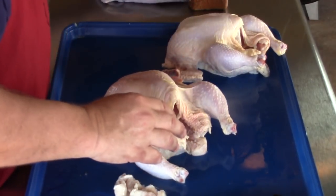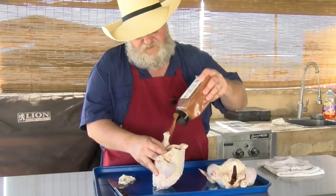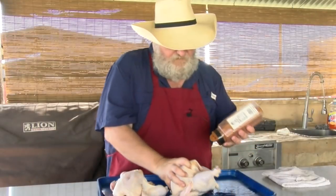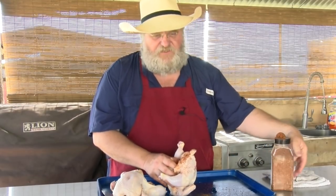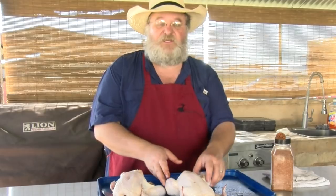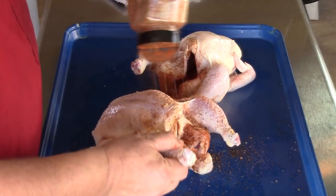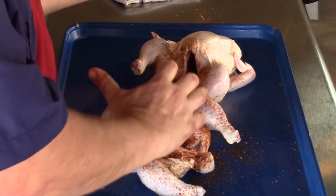First I'm gonna season the inside of my bird. I pick it up and sprinkle my seasoning inside of this chicken. I want the seasoning to go down in there real good. Now since we're trussing these, if you wanted to you could actually put some aromatics in there — onions, carrots, or celery — to give it even additional flavor. I didn't do that today, but I'm gonna season the back end of this bird so it's seasoned when I truss it up.